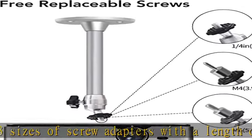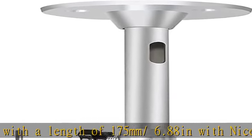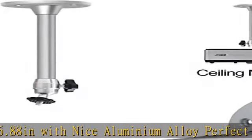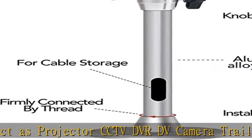office or classroom. Multipurpose projector mount: the micro projector mount with ceiling mounting, wall hanging, and desktop standing is a three-in-one projector mount which can meet your different requirements. Great as projector, CCTV, DVR/DV camera, LED light desk stand.